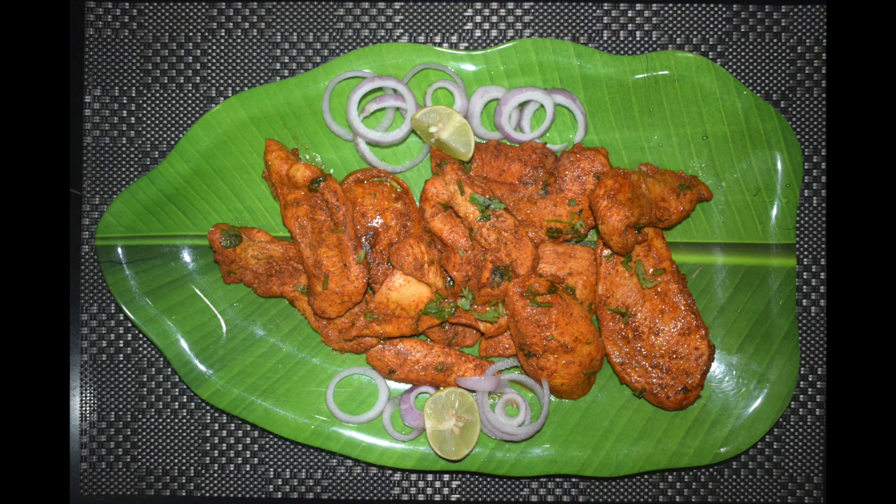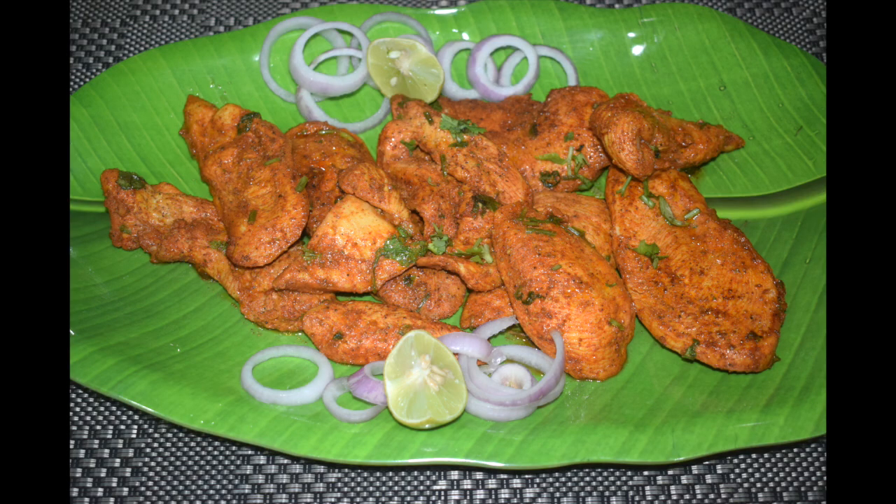This dish is prepared in a pan by shallow frying the chicken along with the spices. You can serve it as a starter, side dish, or main dish and pair it with some rumali roti, naan, tandoori roti, or raita.